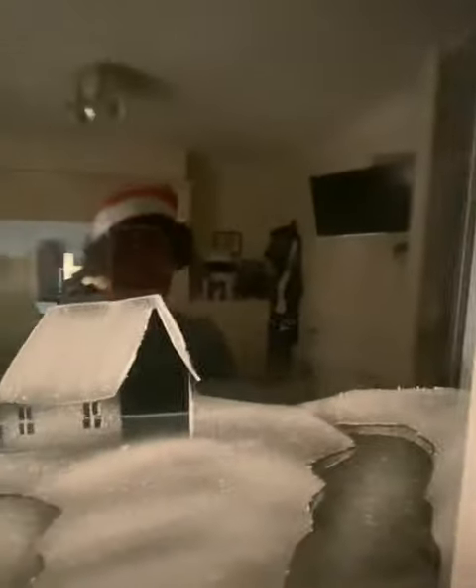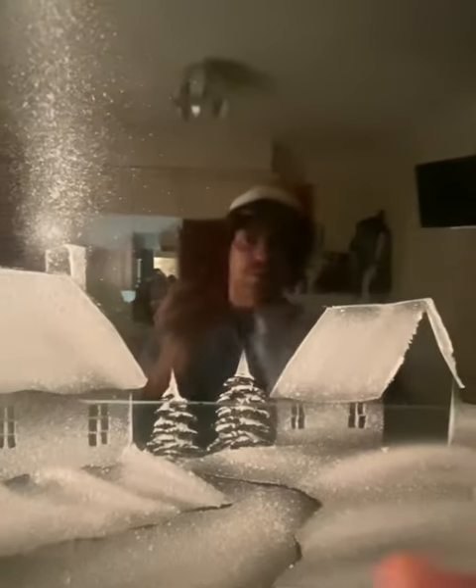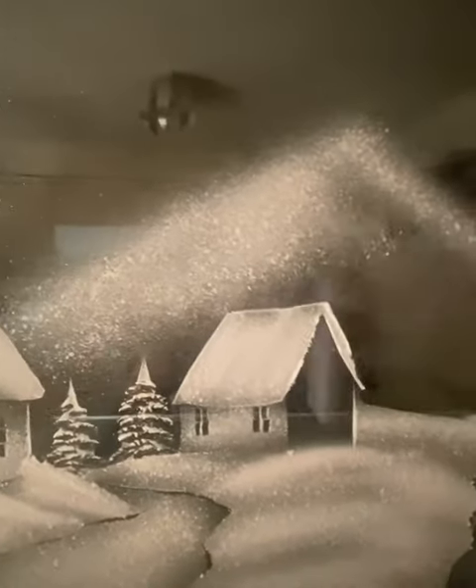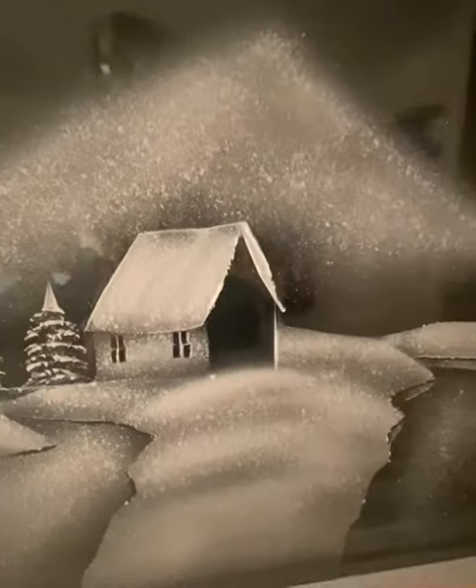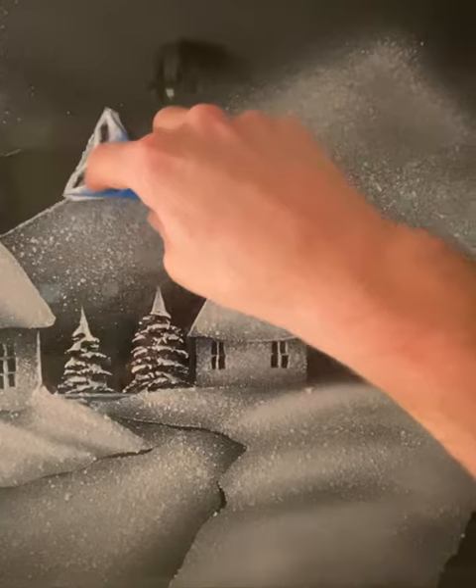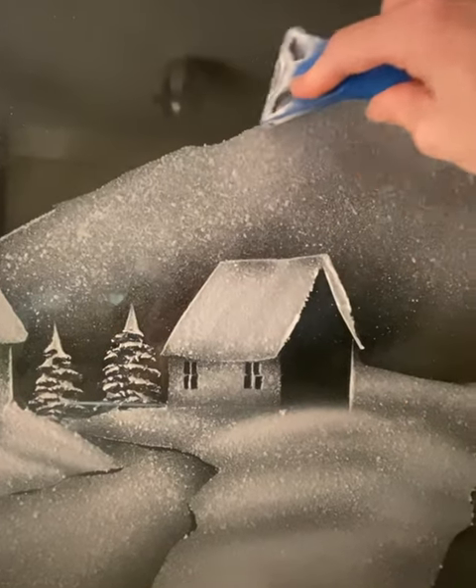This is a big one. Here we go - a little turn around. This is large scale, not very large scale. Just push it down. Push it down.